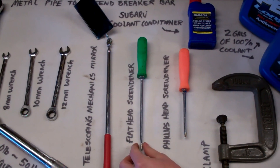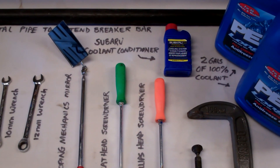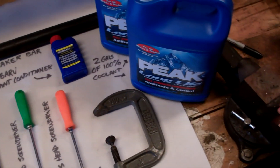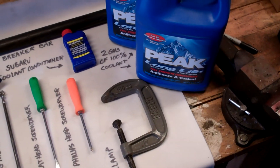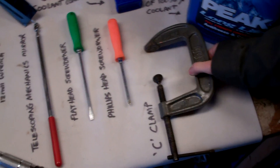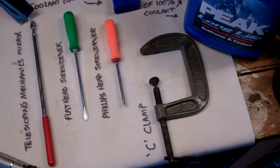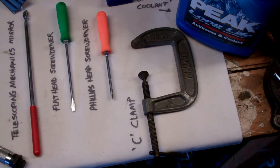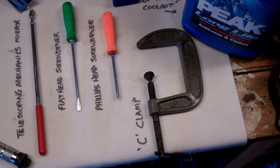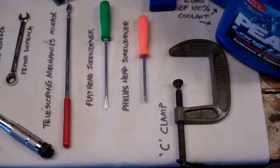Flat head screwdriver and a Phillips screwdriver. We recommend Subaru coolant conditioner when you refill your coolant, and there are two gallons of concentrated 100% coolant. Finally, if you're going to be reusing your tensioner — if you're just taking this all off to change your oil pump or water pump or do some adjustments — you're going to probably reuse your tensioner, and you'll need a C clamp to reset the piston on it. That concludes everything you need to do this.